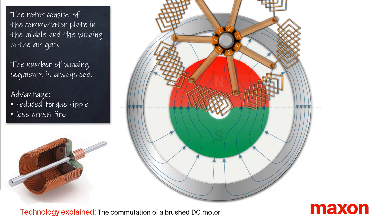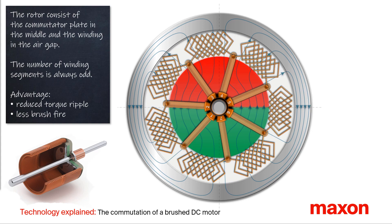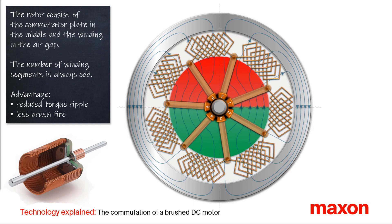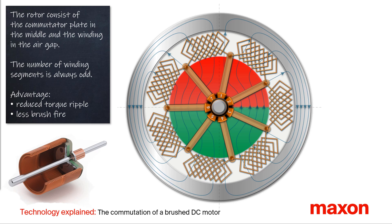Next, we look at the rotor. This consists of two main elements: the commutator blade in the middle and the coreless winding in the air gap. The number of winding segments is always odd. In this animation we have seven segments.